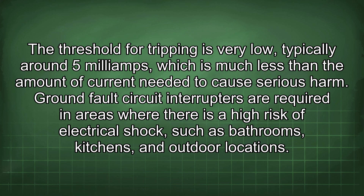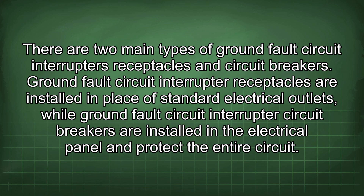The threshold for tripping is very low, typically around 5mA, which is much less than the amount of current needed to cause serious harm. GFCIs are required in areas where there is a high risk of electrical shock, such as bathrooms, kitchens, and outdoor locations. There are two main types of GFCIs: receptacles, which are installed in place of standard electrical outlets, and circuit breakers, which are installed in the electrical panel and protect the entire circuit.